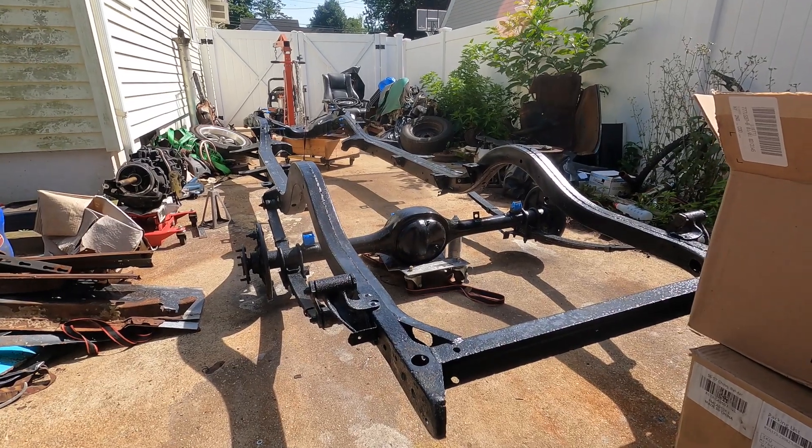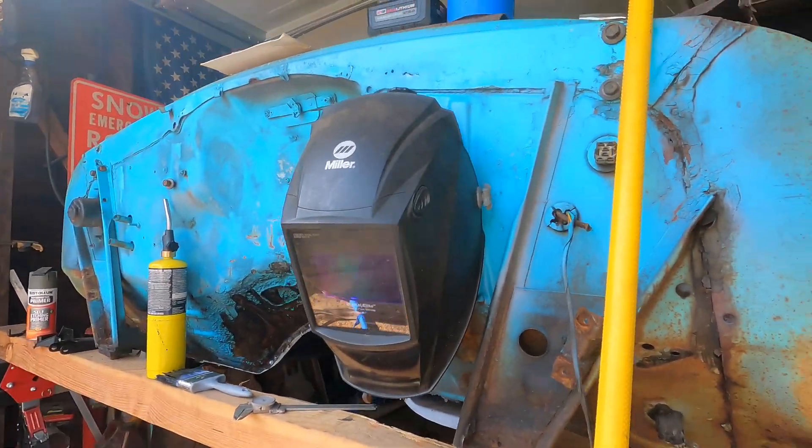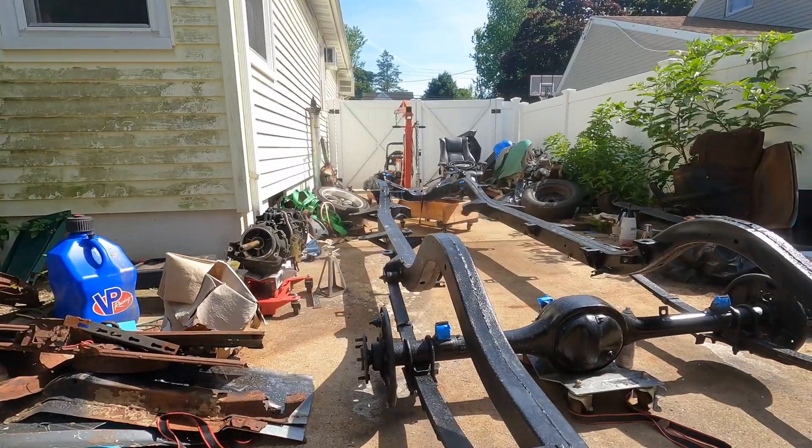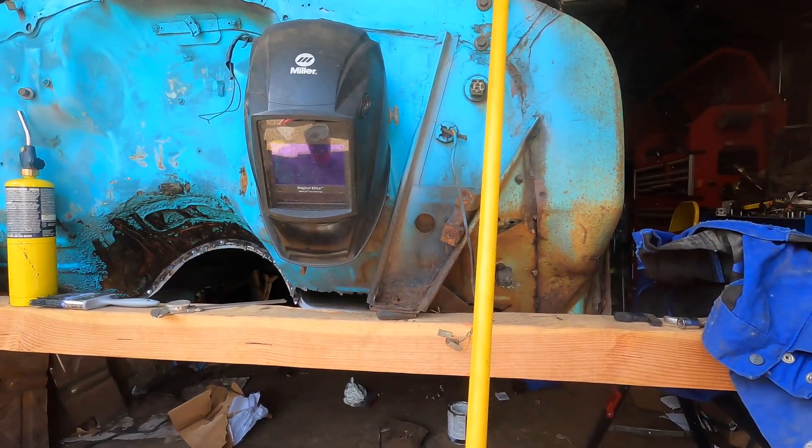Hey guys, welcome back to Automotive Chaos. My name is Ryan. Where we left it last, we painted and prepped the frame for our '56 Bel Air. And today, we're going to be installing this pile of boxes onto that frame to put it underneath that car.